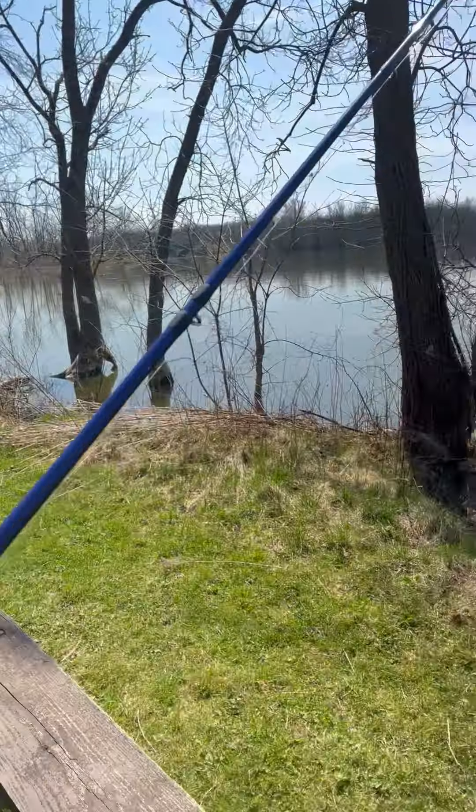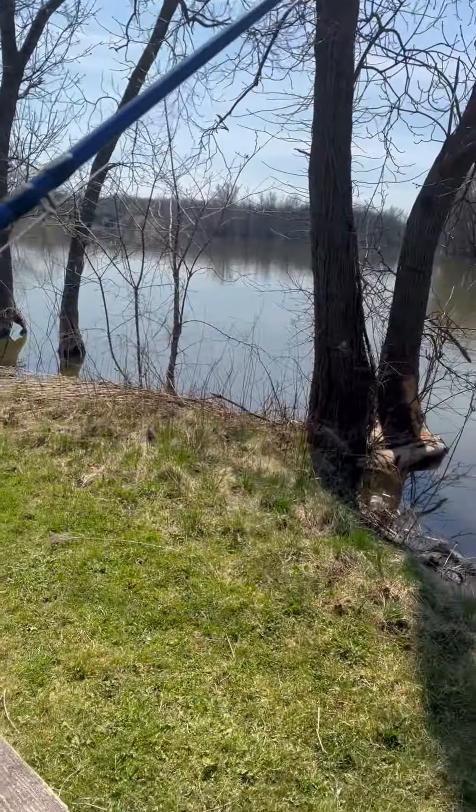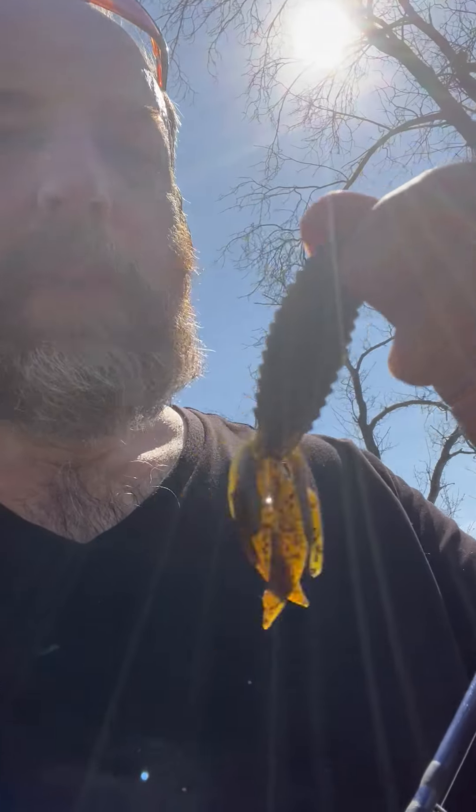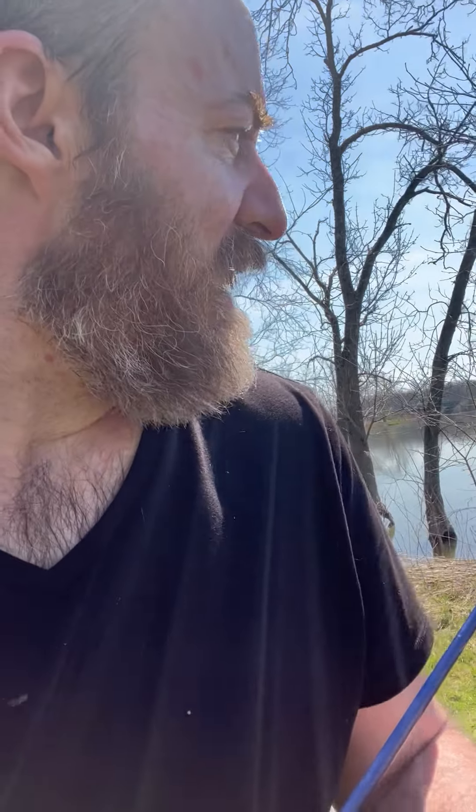You see these big tree trunks in the water? That fish — I flipped it. I'm using a beaver now, but I was using a half ounce Strike King Boo Jig, black and blue. This water is really dirty, so black and blue makes sense. Man, she really hit it.